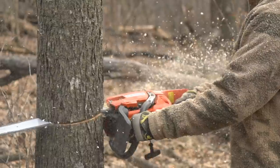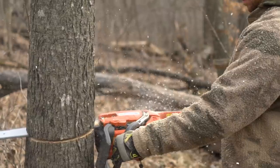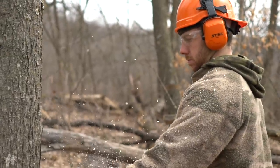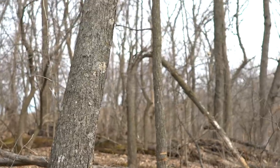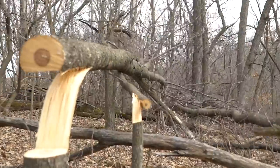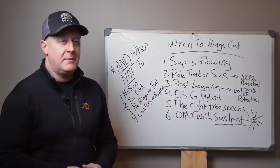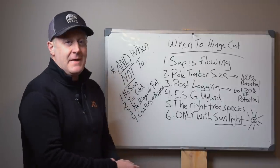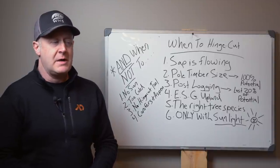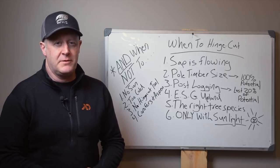A really good time to hinge cut is when the sap is flowing in March and April — those days when they're making maple syrup. Those big buds are really starting to explode up in the canopy, nights might be in the 20s and 30s, but during the daytime it's 40s and 50s. That's a really good time to cut, as opposed to when we're in a deep freeze. Everyone wants to get habitat management and bedding area work done, but it's not a great time when it's this cold.